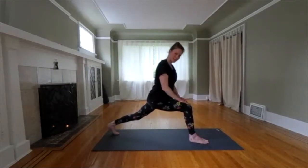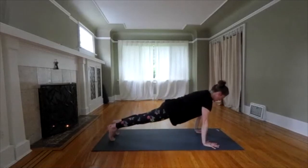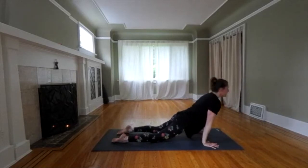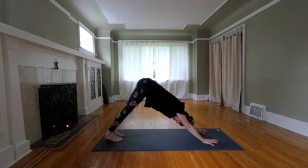We're going to take a vinyasa, which is the second half of the sun salute. Reach down for the plank. Lower down strong. On your inhale, rise up into cobra or upward dog. Exhale, push back to downward dog or child pose. Let's breathe it out here.